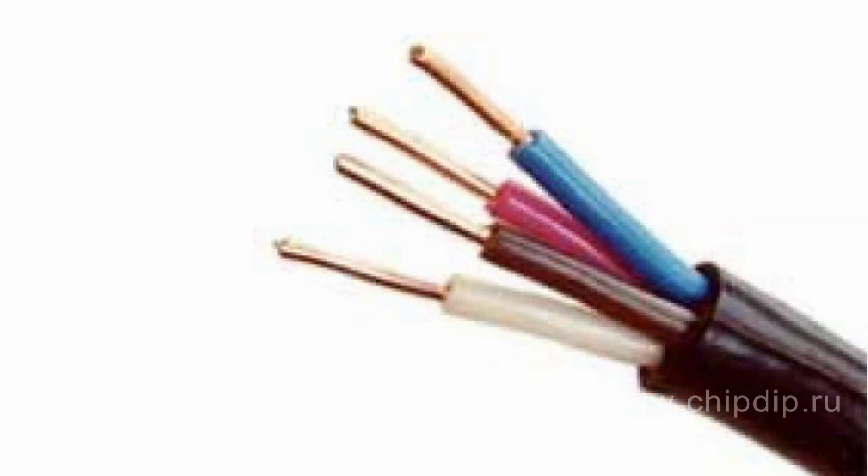For example, in a three-phase power cable designed for a network power of about 70 kVA, the line wire has a cross-section of 35 mm² and the neutral wire 16 mm². This saves a lot of expensive copper and usually poses no danger, since the current flowing through the neutral wire is not high.